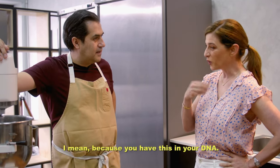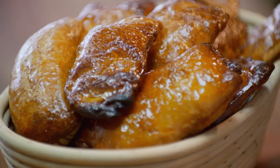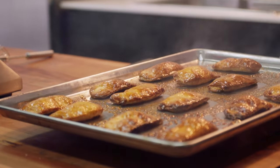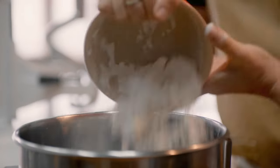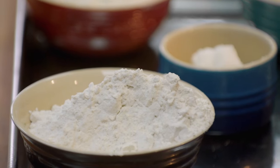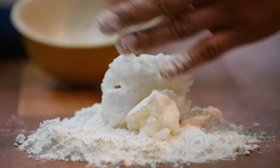Porque tú tienes esto como en tu ADN. Sí, exactamente. One of those traditions is the perfect campechana — a classic Mexican pan dulce made with puff pastry consisting of only five ingredients: flour, salt, sugar, water, and fat.